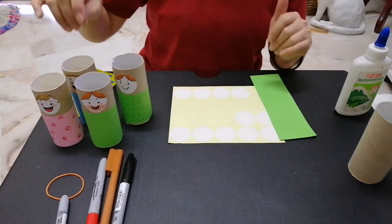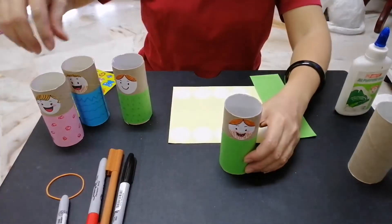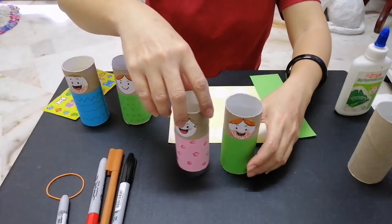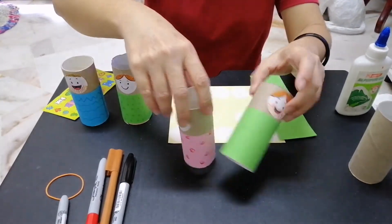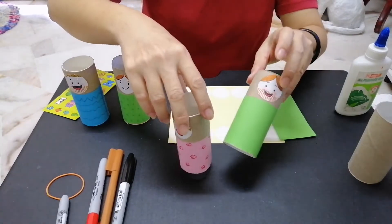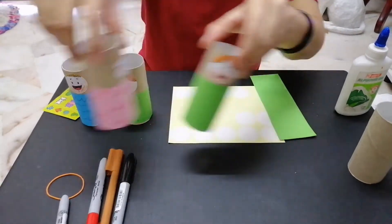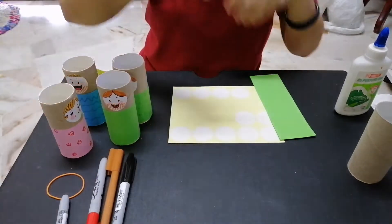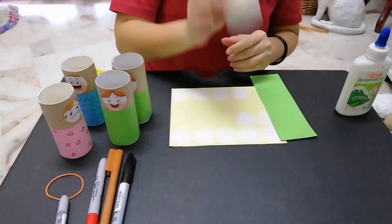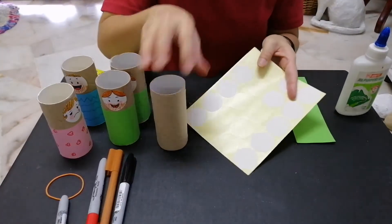Hello again! Today's craft: we are going to make Jesus, Mary, or other characters that I use for my storytelling. Okay, let's get started!